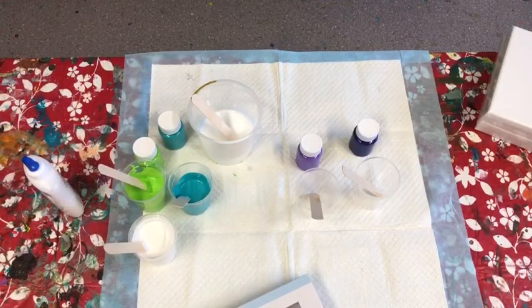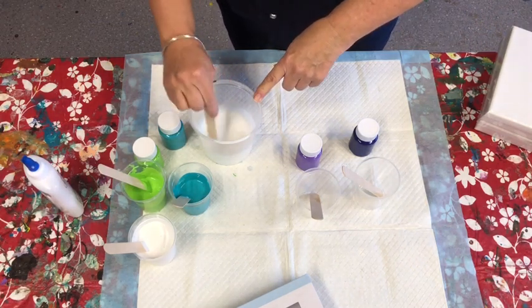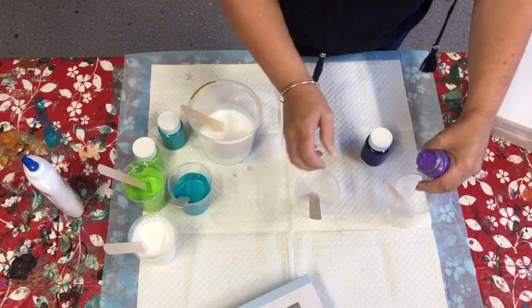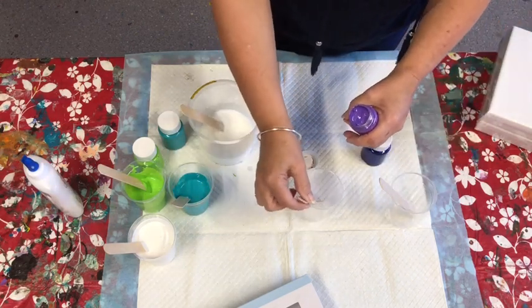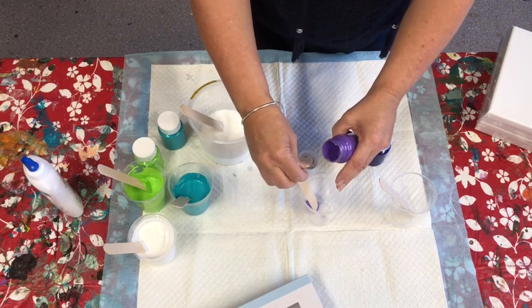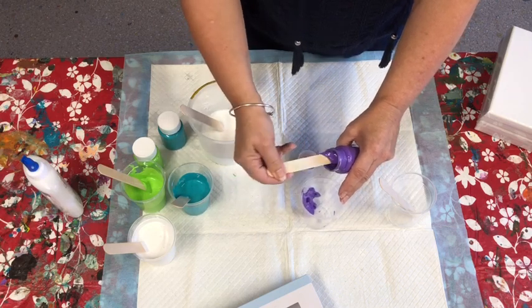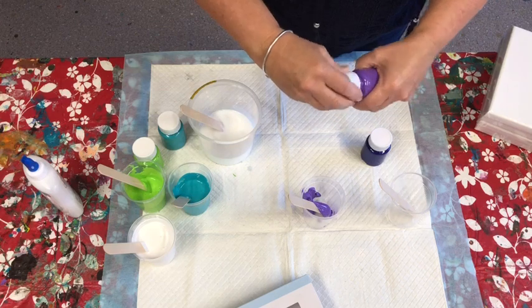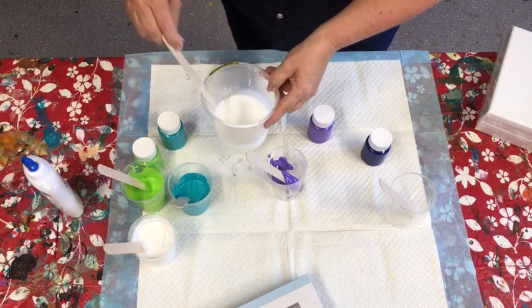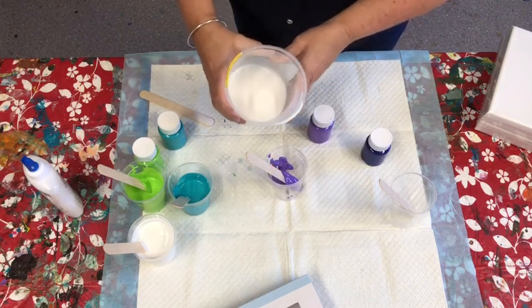We've mixed the glue with water, and now we're on to mixing the paints. I've done three already and I'm onto this colour. I'm using little cups and lollipop sticks — you can get craft sticks from Kmart too. Take about three scoops of paint; it's quite thick and creamy. It's probably better to do this with children using a cheap jug from Kmart — about two dollars.